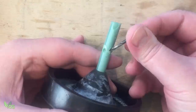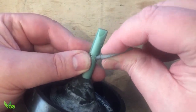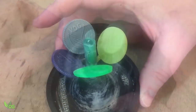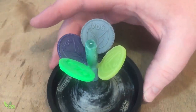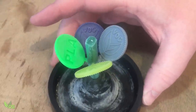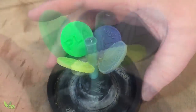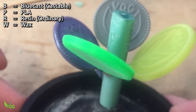SECONDS OUT! To keep things as fair as possible, all contenders will share the same casting tree, the same burnout cycle and the same metal. However, many would dispute this and say each should have their own optimal burnout cycle. But as this is my experiment, not theirs, they can push off. I've marked the trunk of the tree so I know which is which.